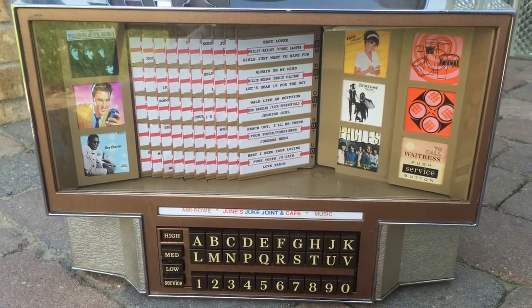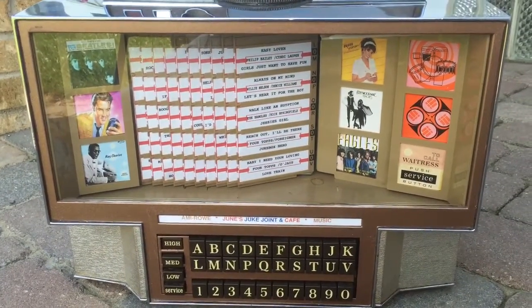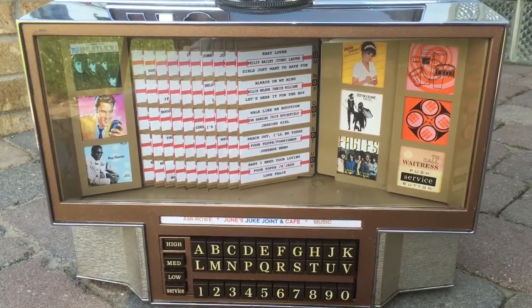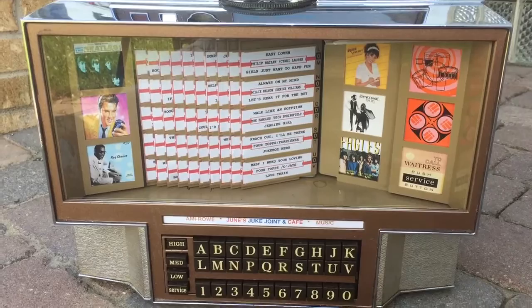Hey guys, welcome back. If you remember in my last video, if you've been following along on the restoration of this wall box, we had the wall box masked off and I was painting it. Well, we painted it and it was a lot of work and now we've got it all back together.